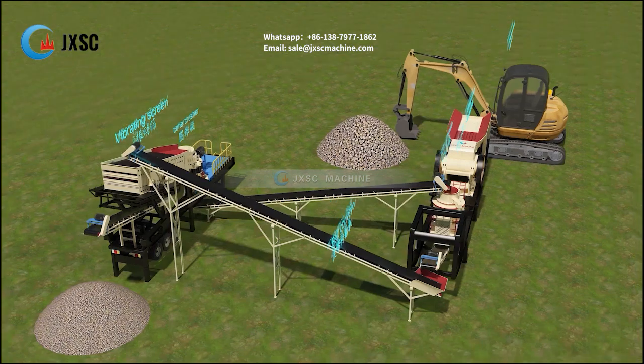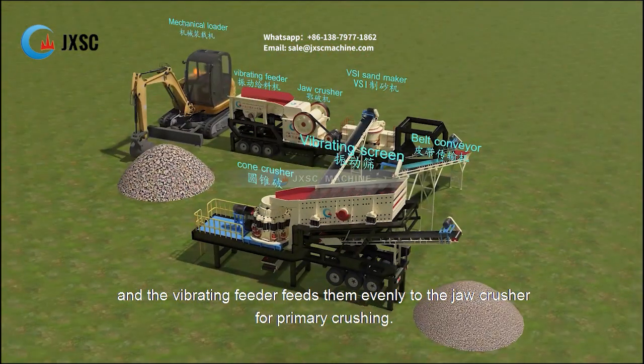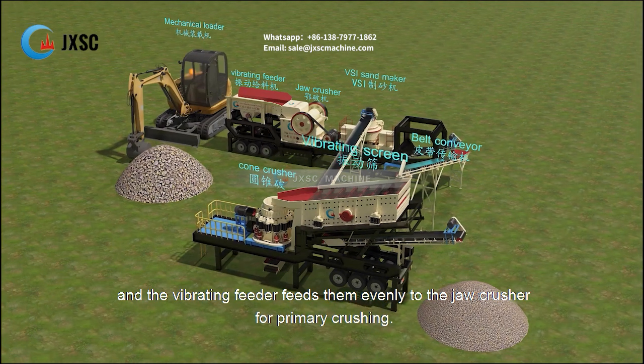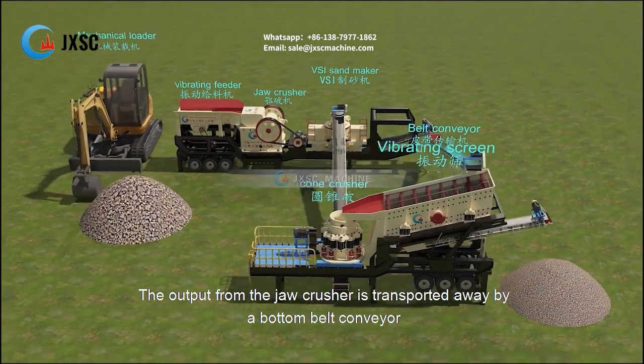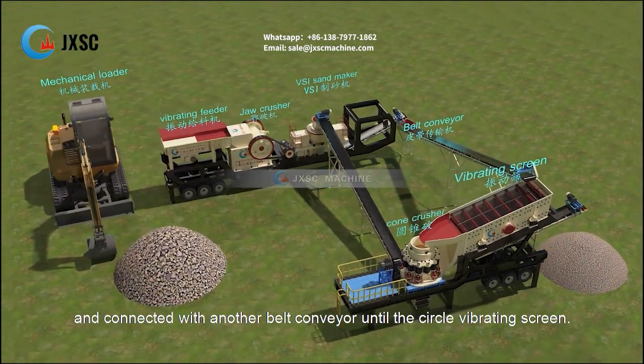The excavator unloads stones to the vibrating feeder, and the vibrating feeder feeds them evenly to the jaw crusher for primary crushing. The output from the jaw crusher is transported away by a bottom belt conveyor and connected with another belt conveyor.